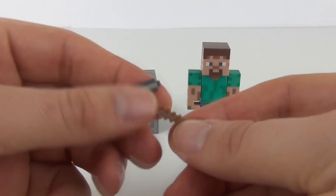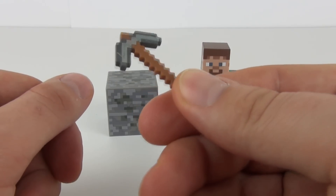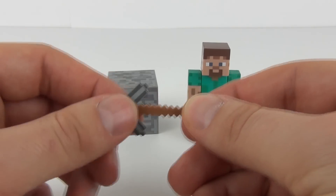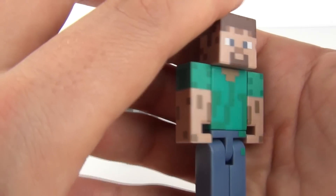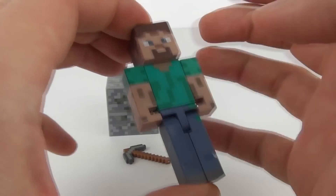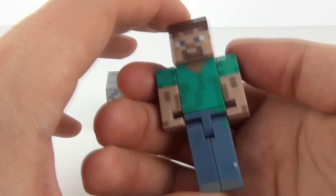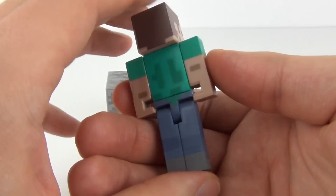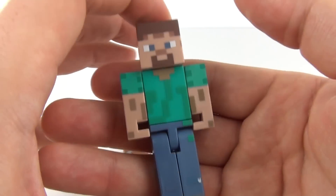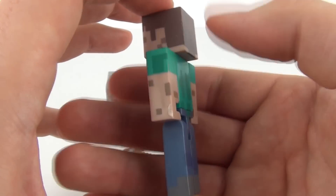He does come with one weapon as well — a crossbow style weapon which you can fit in his hand. Let's have a look at Steve. Really cool figure, and this plastic is all solid. I don't think that any of this is hollow, so it does feel quite good in the hand and the quality feels good as well. And there you can see the pixelated finish in the detail of Steve.